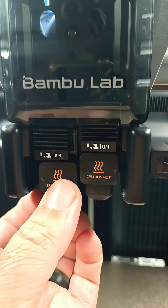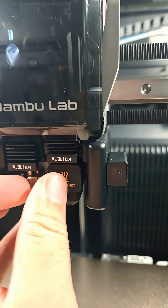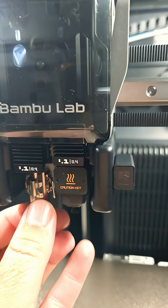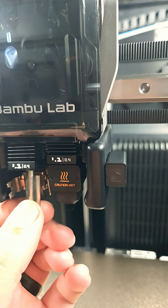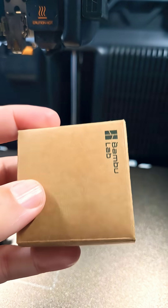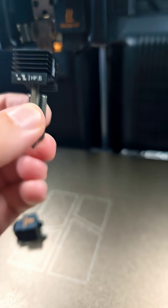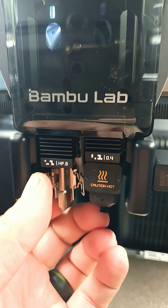Changing out the nozzle seems fairly simple. Comes out like that. Here I've got the new one — this is the .6 nozzle. Go ahead and put it in there like that.